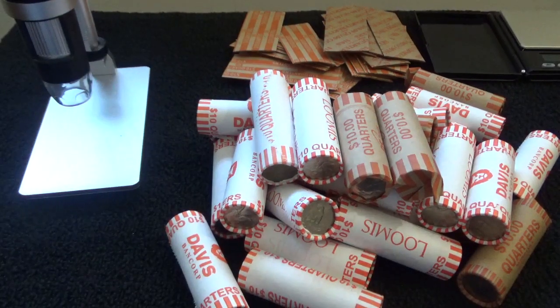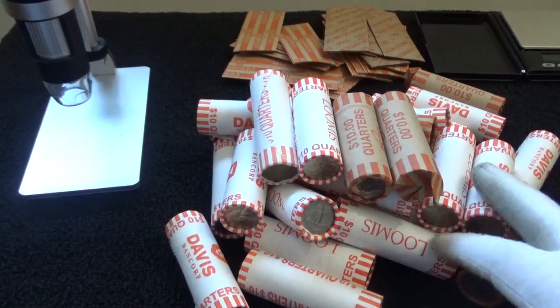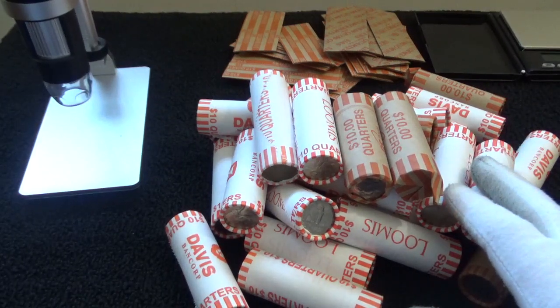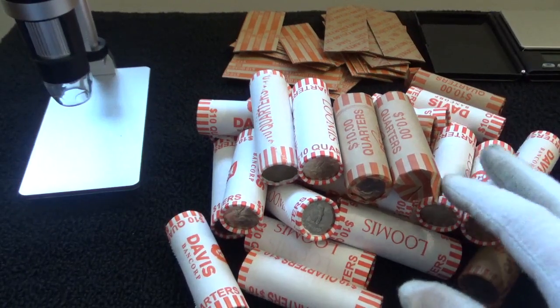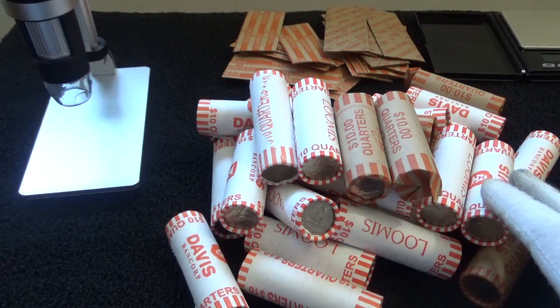Hey, JJ here, hope you're doing well. So I have a bunch of quarters here that I'm going to hunt through. Went to various banks to pick up a handful here and there. It's not quite a full box but it's 30 rolls, so this will be a $300 hunt. I'm hoping by going to different banks and picking up a few here, a few there, that I have a nice mix of different quarters.